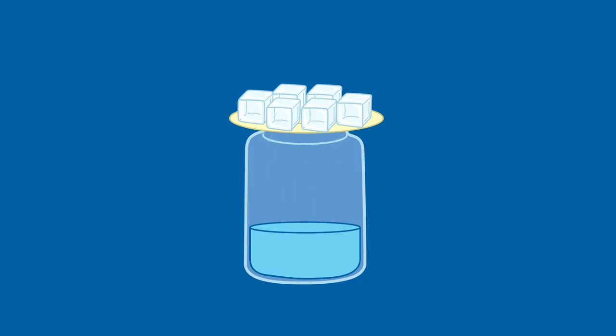You can explain that water went up into the warm air, and when it hit the cool plate, it formed into water drops that came back down.